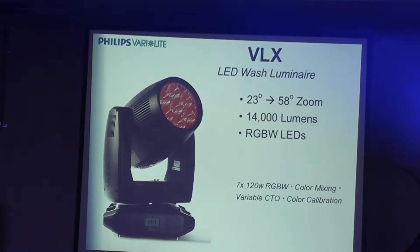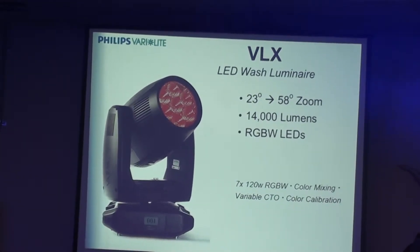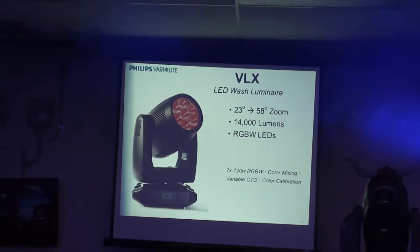RGBW produces a total output of 14,000 lumens of RGBW white light output. Of course, in colors it's a little different, but that's the white light equivalent. The fixture has a zoom range from 23 degrees to 58 degrees, so you can see it can get quite large.